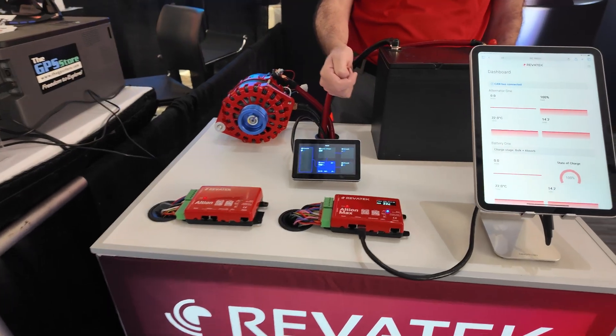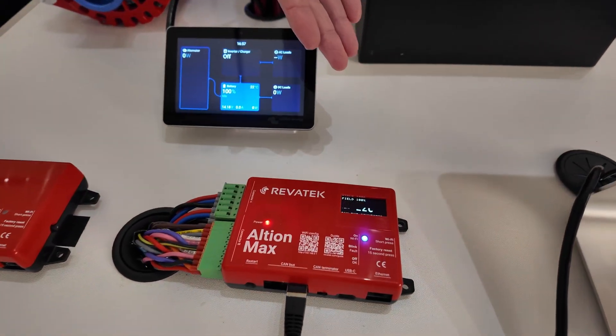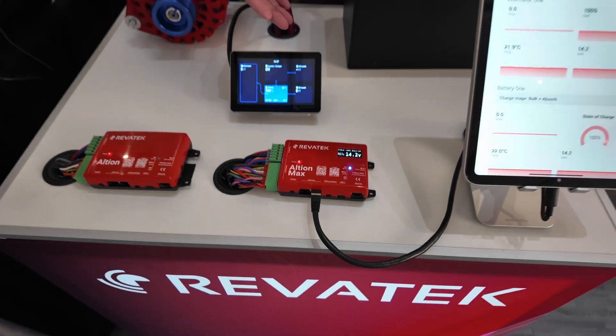And then we have the max version, which has this awesome screen on it. So if you're doing an installation and you're down in the engine bay, you can see exactly what's going on with the unit without having to bring out your phone or a laptop. It also supports two alternators and two battery banks.